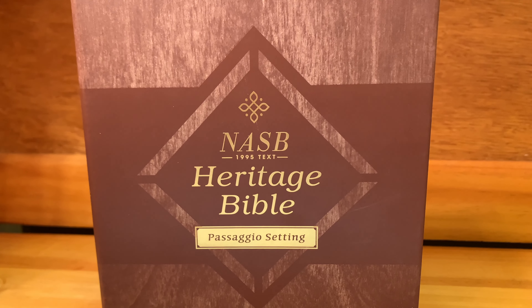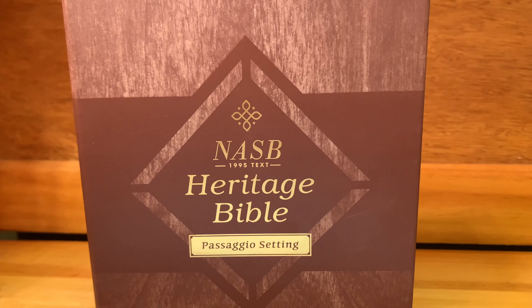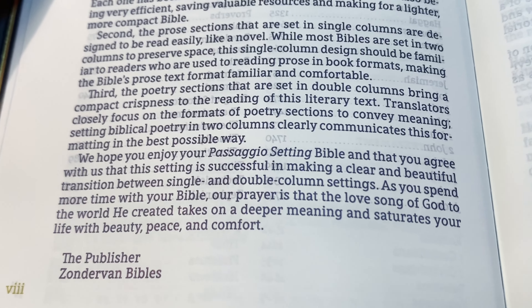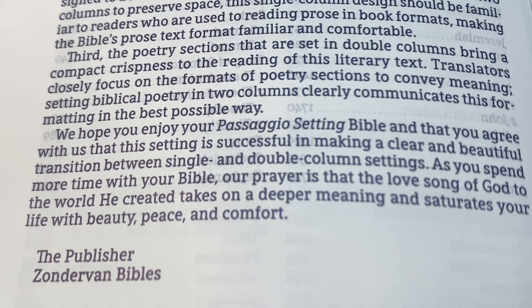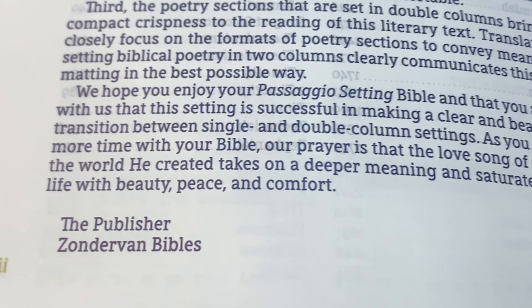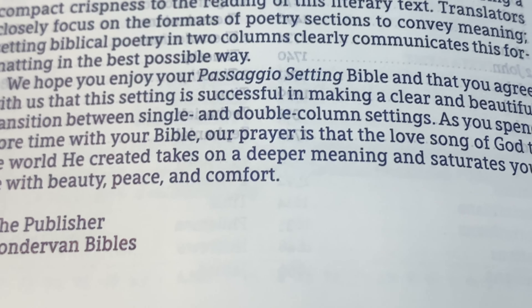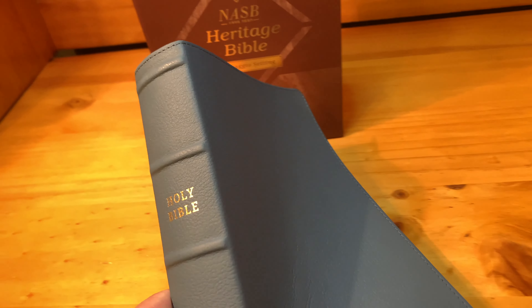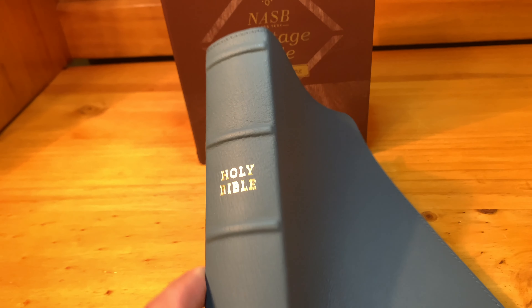That's right, it's the Zondervan Passaggio setting in the New American Standard. Zondervan hopes that you will enjoy the Passaggio setting and agree that this setting is successful in making a clear and beautiful transition between single and double column settings. I'm Scott Shirley and this is a review of the NASB Heritage Bible Passaggio setting in blue genuine buffalo leather.